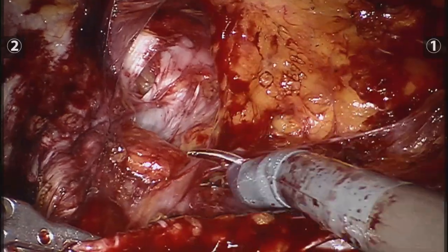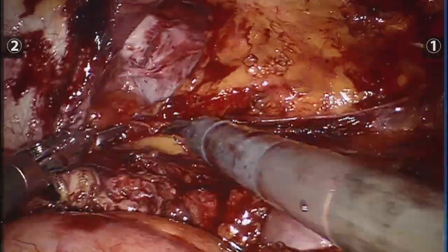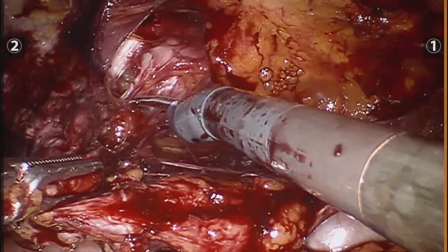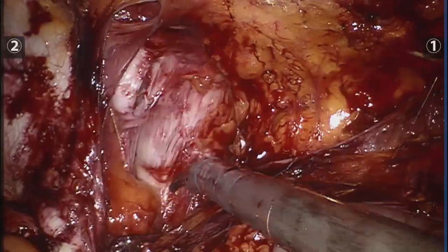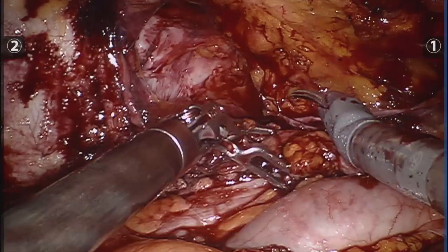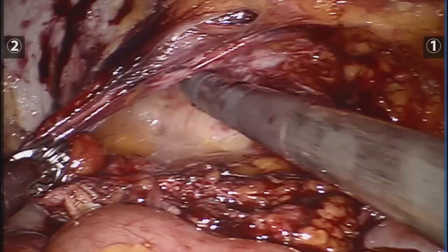We are going to start the TAR on the left side. As I said, I am a right-handed surgeon so it felt more comfortable going bottoms-up this time, and this is also the way I find more comfortable and more precise when I do it in laparoscopy.